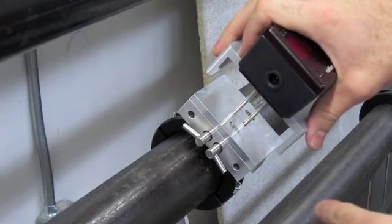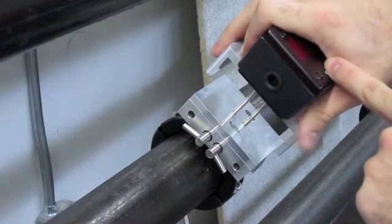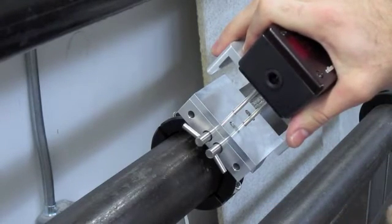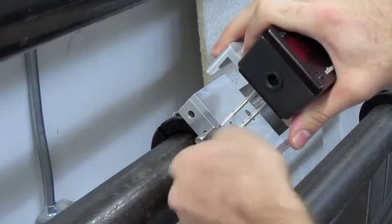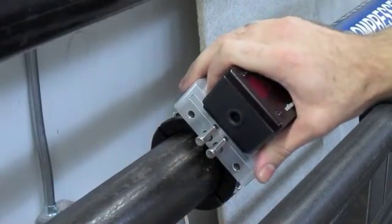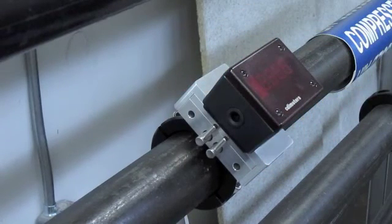Once it's sitting on top of the valves, hold the top firmly, open both valves, and push down until you hear an audible click. There will be no more than five pounds of force pushing back at you.